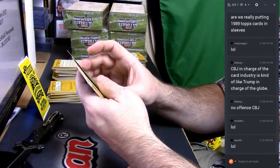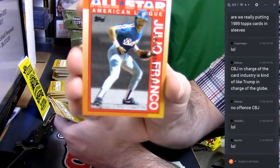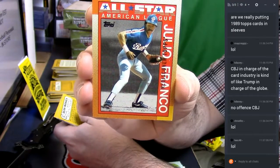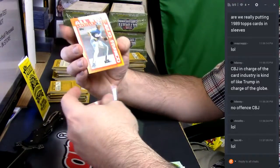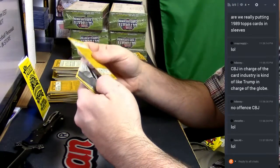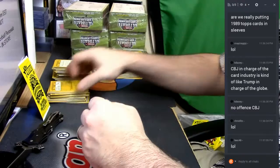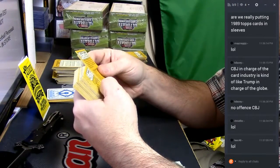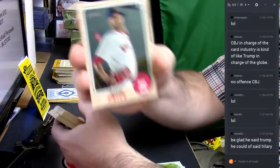1989 AL Leaders. Julio Franco — he was like fifth in batting that year with a .316 average, I believe. 69 — David Price.